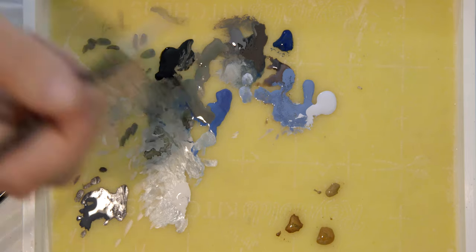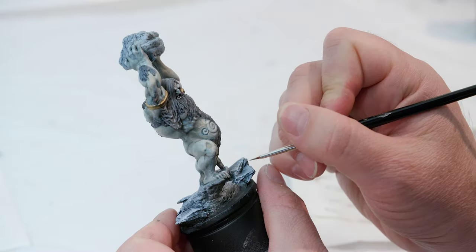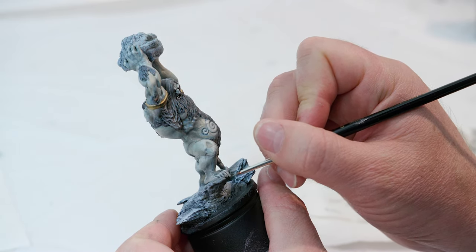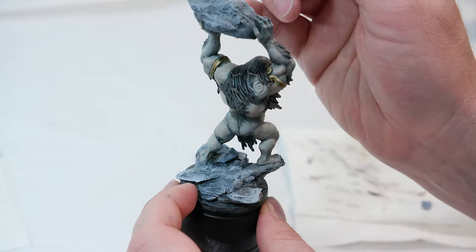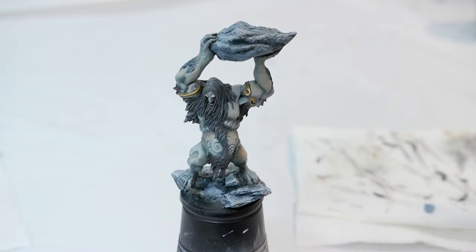I'm going to take a darker grayish brown and paint his toenails with this, and then maybe also his fingernails. I think this is looking pretty good so far.